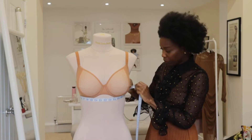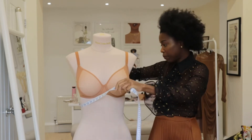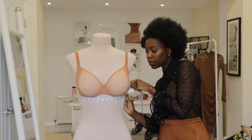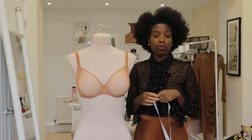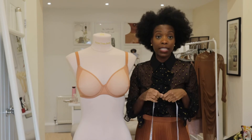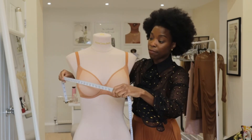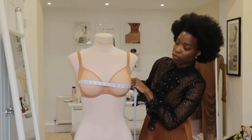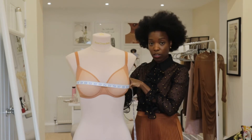let's just pull this up — we're hitting about 31. So we're at about 31, and that band size would probably be rounded up to 32. And then we measure at the fullest part of the bust — the absolute fullest part of the bust — and here we've got 37.